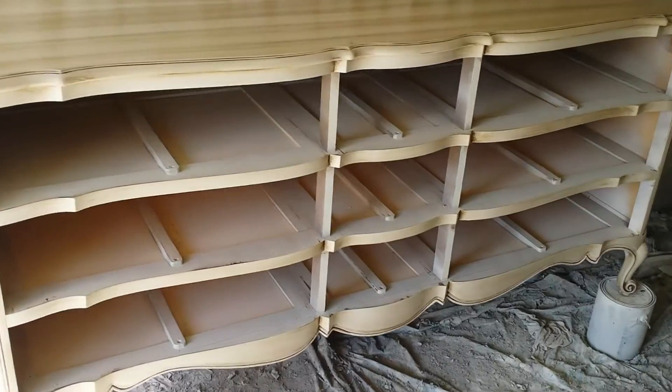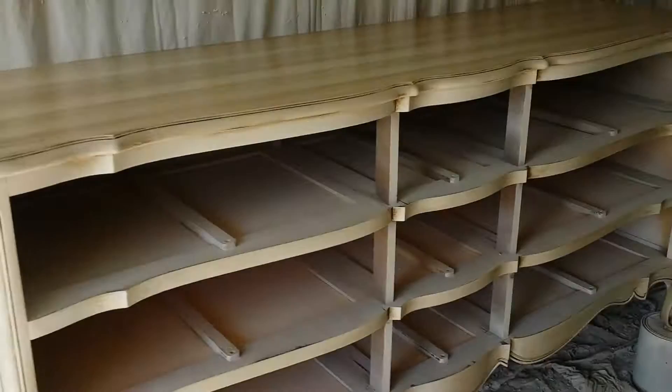Alright, so I've got the whole body glazed. The front done. Everything looks pretty good. The side done over here.